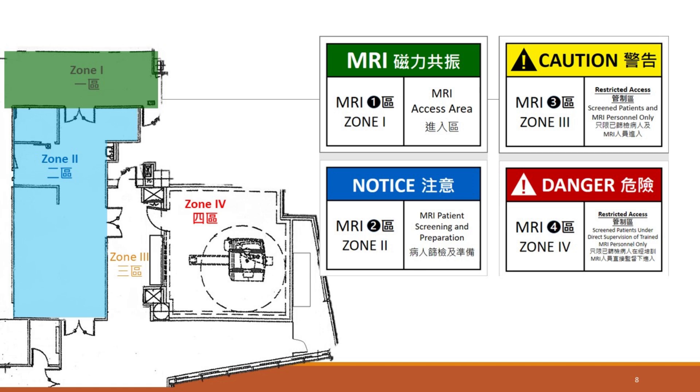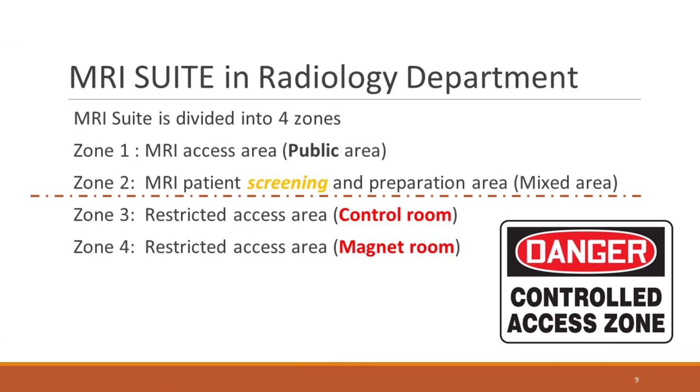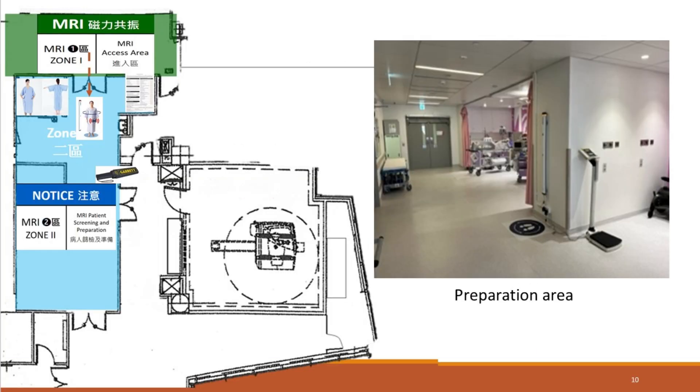Understand the different zones in an MRI suite. Each has its own function and safety protocols. Zone 1 is the zone where the general public can access freely — there are no magnet hazards in this zone. Zone 2 is the buffer zone between Zone 1 and Zone 3. It is where unscreened MRI patients are received and prepared for the scan.